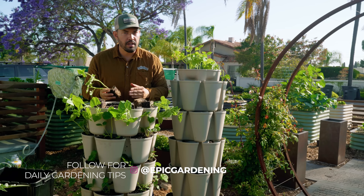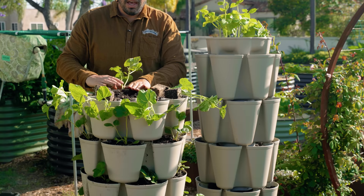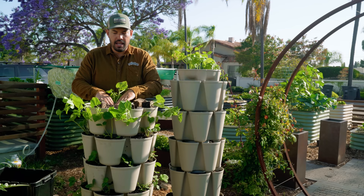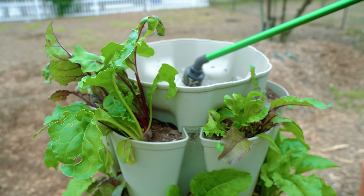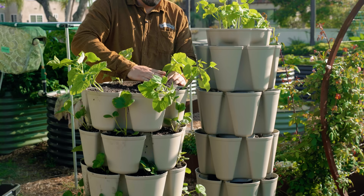What we've discovered is having two bean plants per pocket is perfectly fine — it doesn't disrupt the growth of each plant. If you have 42 growing sites like in the Green Stalk Leaf, you can actually be growing 84 bean plants in this space. It's such a good use of vertical space, especially if you're a space-constrained gardener on a balcony, patio, or porch.